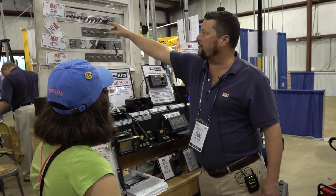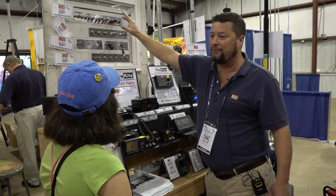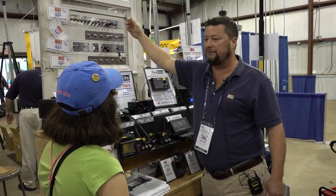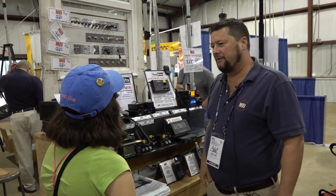Or you can go with this one. I understand that you all want to have a lot of options, so you might want to go with that one right there. What do you think?